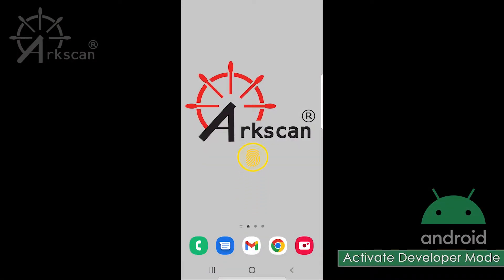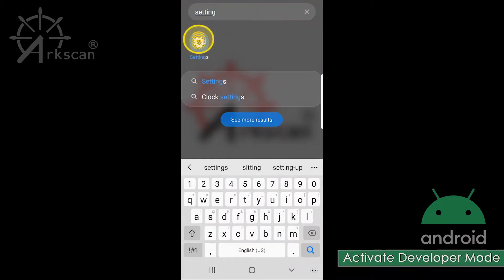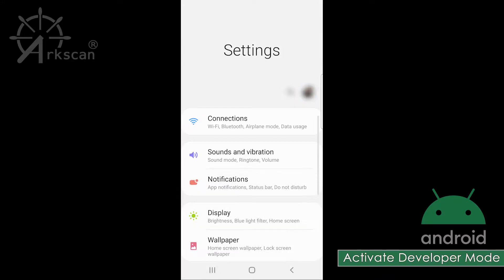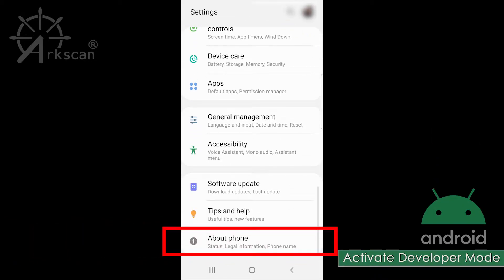Swipe your home screen to bring up the app search bar. Type in settings and tap on the settings icon when it appears. Scroll all the way down to the bottom and select about phone.